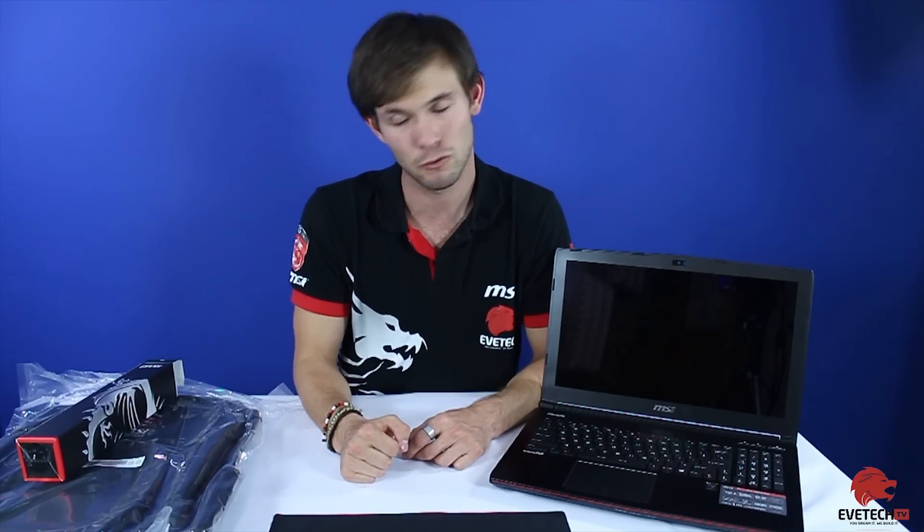Alright guys, that's all we have for you today. Please as always like and subscribe to the YouTube channel and comment down below. This has been the unboxing of the MSI GE62 4K i7 laptop — I hope you've enjoyed this video. If you want to see an actual review and see it in action, just leave a comment below and we'll make it happen.